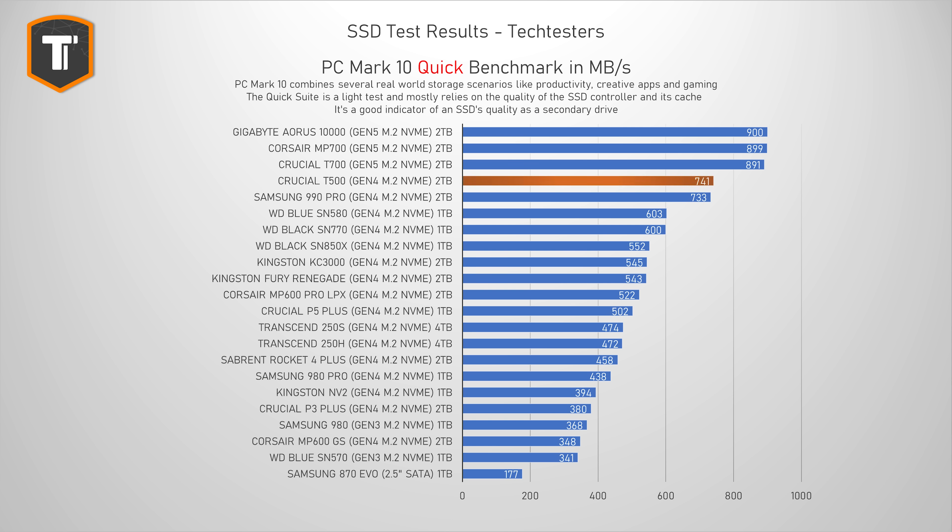Working with documents, looking at your photos, loading games, and so on. This is a very useful benchmark to look at if you're looking for a secondary drive or an extra SSD for simple tasks. And the T500 is the first drive that managed to knock the 990 Pro down a spot — it was only about 1% faster, but it was still technically ahead, while the gap with other high-end Gen 4 drives was actually pretty large. Gen 5 SSDs are still faster, but do keep in mind that those will cost you a lot more than Gen 4 drives.